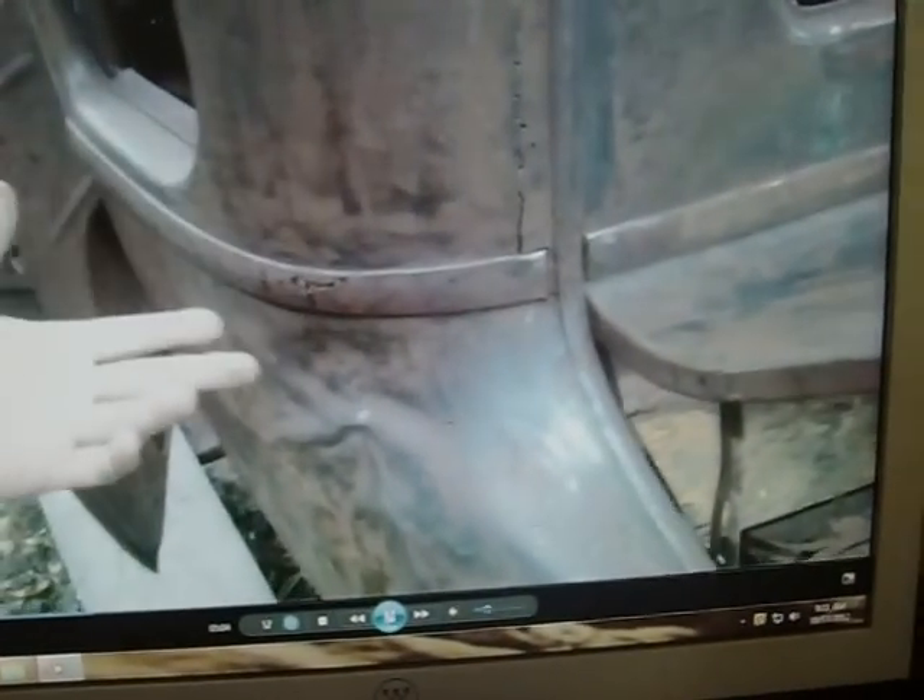This over here looks like it was beat up a little — you got this corner and the corner up there. For a rat rod, this is good. Someone with good body skills can take a little dolly and a hammer and get that a lot smoother. Some of these little cracks can be filled up — it ain't too bad. This thing is 80-some years old, like 83 to 85 years old.